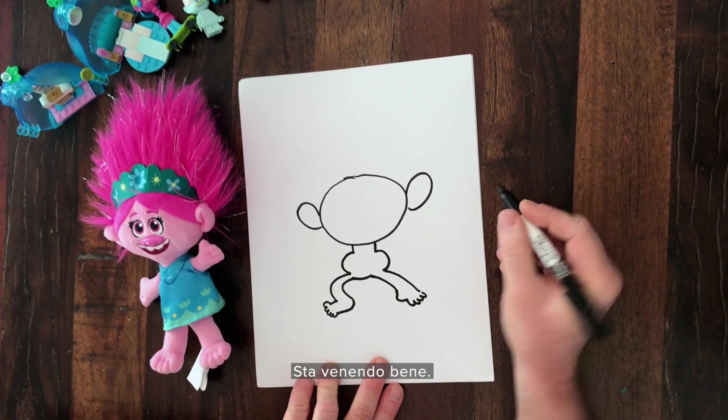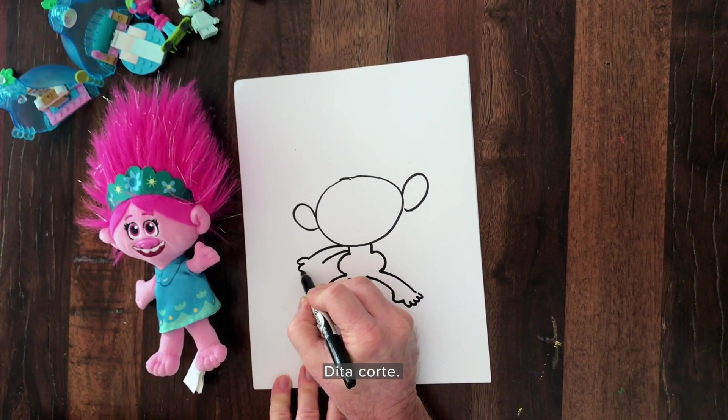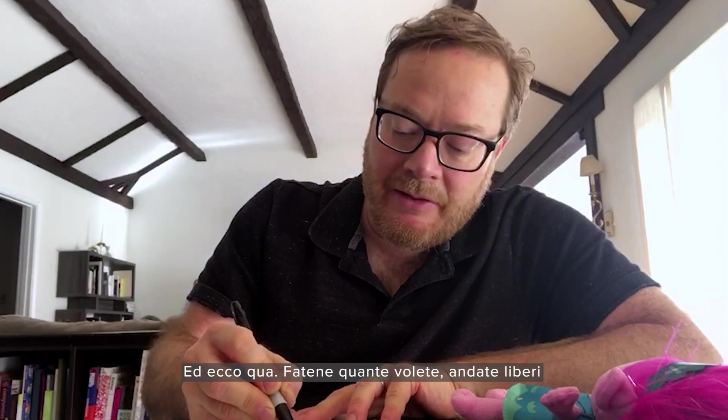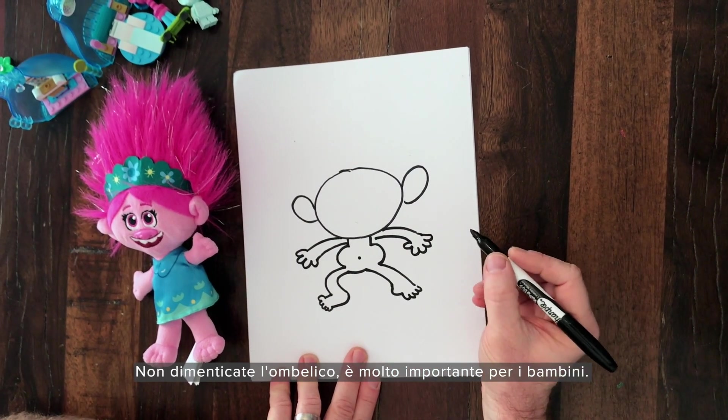It's already looking good. Now we're going to draw his arms — they kind of stretch out a little bit long. And these little chubby fingers. Again, very active little chubby fingers. And there he goes — as many as you want, just keep it loose. Don't forget the belly button. Pretty important for babies.